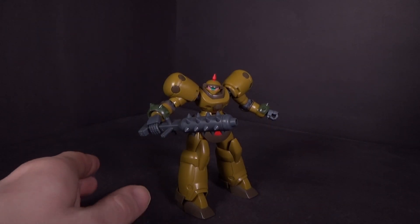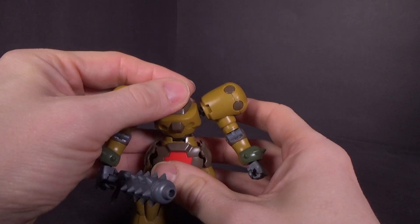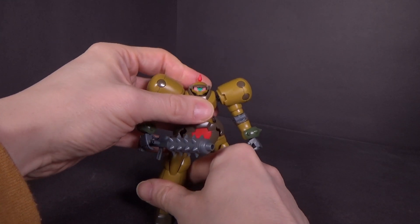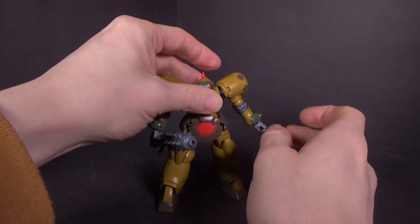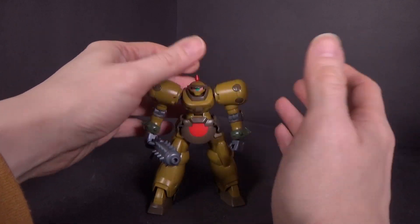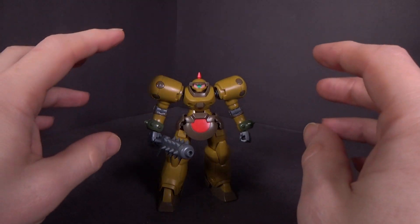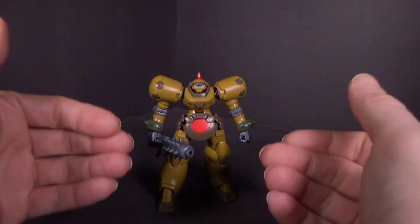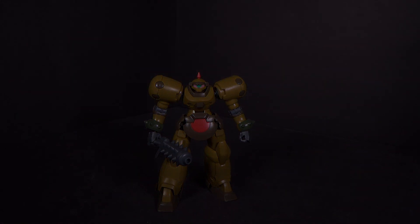That is the High Grade Death Army. It's definitely not my favorite in terms of the recent grunt suits we've been getting — it's probably at the bottom of my list. There's not a lot going on with it, and that waist joint really annoys me. It only had the one weapon, so what was I expecting? Would have been nice if they gave us accessory parts for one of the other variants — I'm surprised we haven't gotten a P-Bandai yet with parts to make the other variants. Anyway, if you want to pick it up, click the link below to go to Canadian Gundam, and I'll see you in the next review.